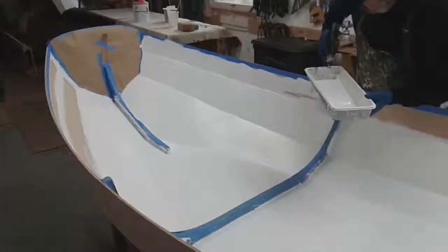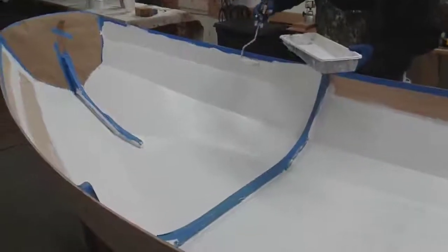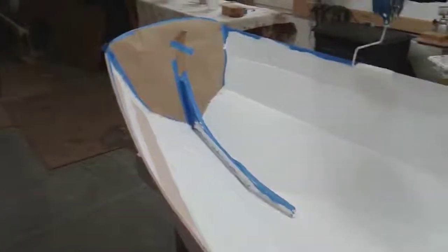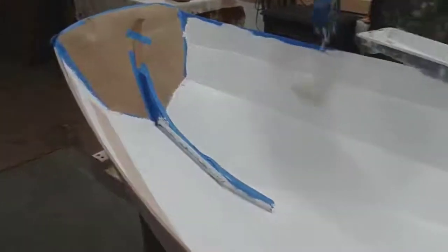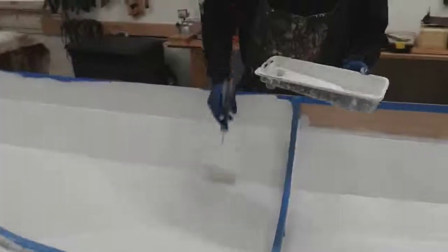Here we are painting the Nutshell Pram at the Long Island School of Wooden Boat Building. Rob is doing a great job. This is just the first primary coat.